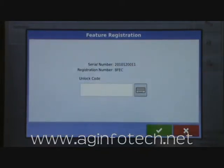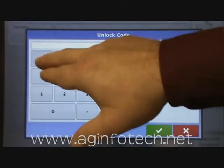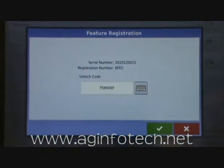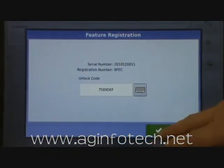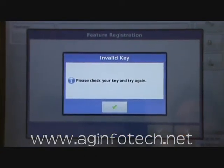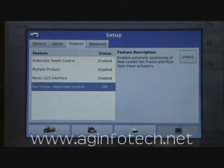At this time it gives us the serial number and our registration number. To unlock it you'll have to contact AgInfoTech, give us both of these numbers, and we can call in and get you an unlock code. Once we give you that unlock code, just simply type it in and hit the OK button. If you have the right code when you hit OK, it's going to tell us that you have successfully unlocked the fan gate frame unlock. But in this case it's telling us we have an invalid key, so we go ahead and hit the check mark and then hit cancel. That's how you unlock one of the codes.